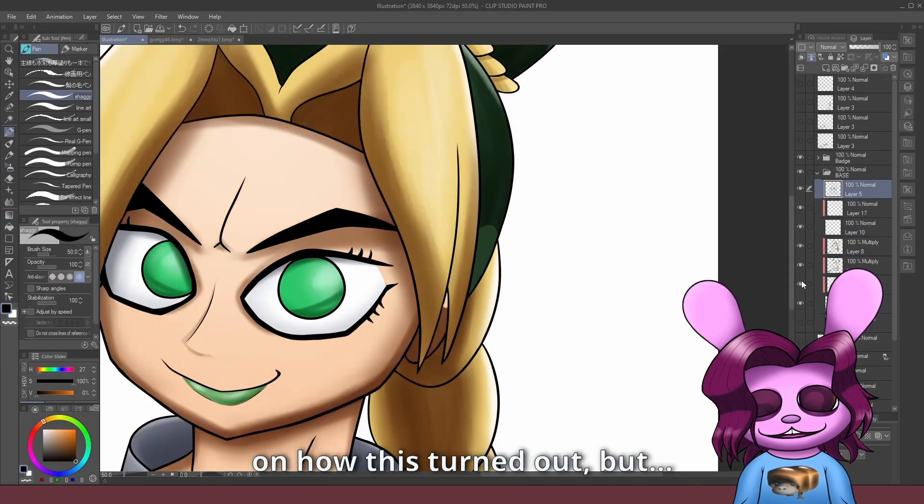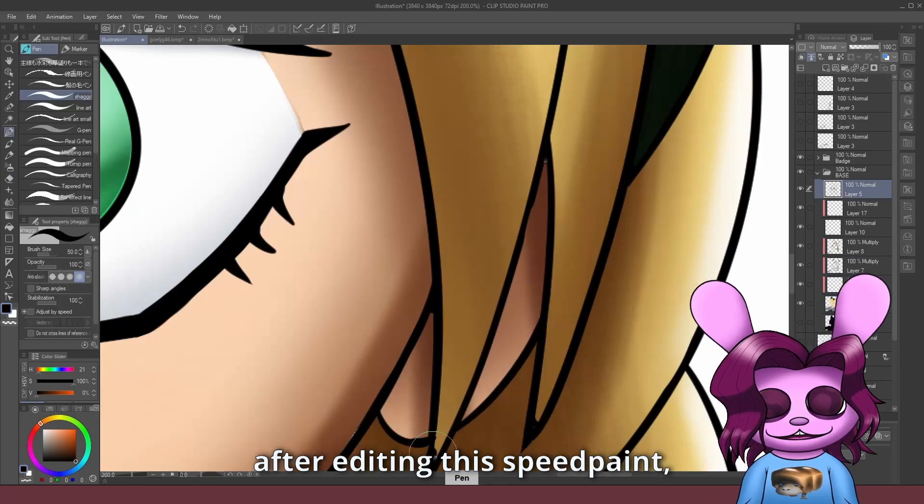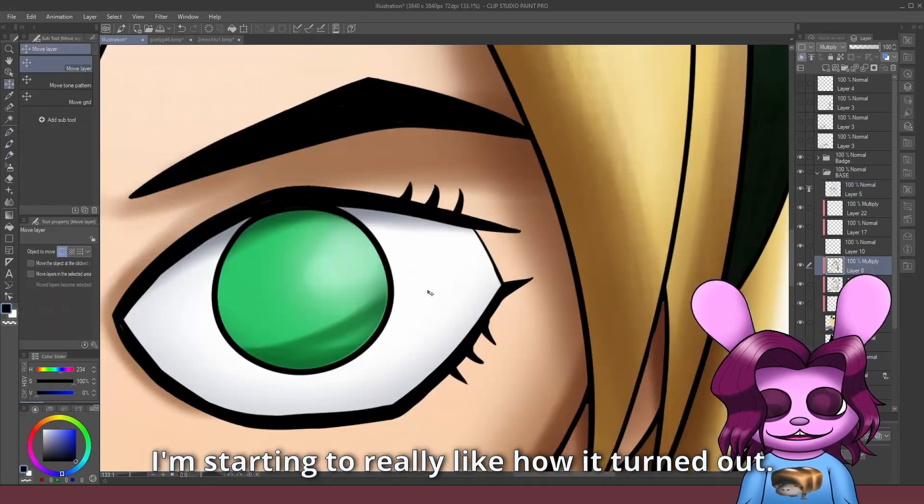Overall, I kind of had mixed feelings on how this turned out, but after editing this speedpaint, I'm starting to really like how it turned out.